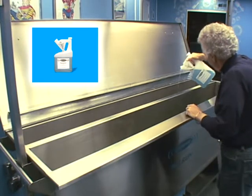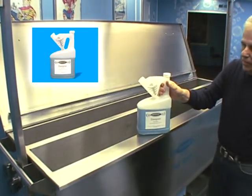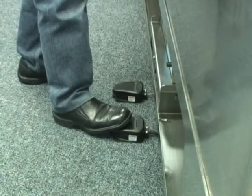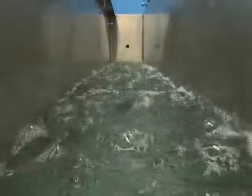Energizer solution is then added to the rinse chamber. This quick-drying agent prevents the blinds from spotting when they dry and lubricates the blind mechanisms. With a click of a second EasyStep foot pedal, an air compressor can be activated to create a bubbling action in the rinse chamber that evenly coats the blind with the energizer solution.